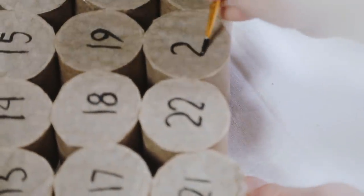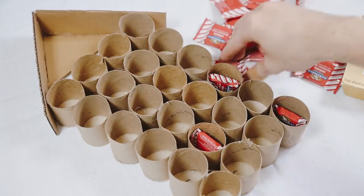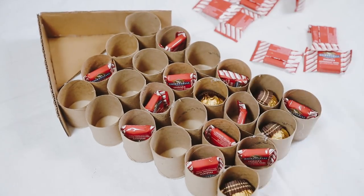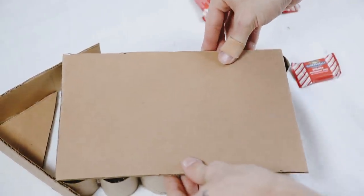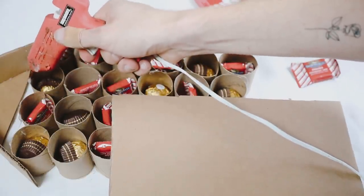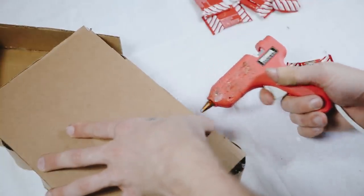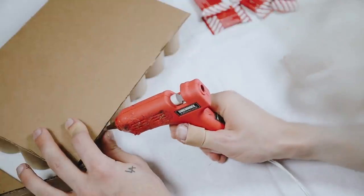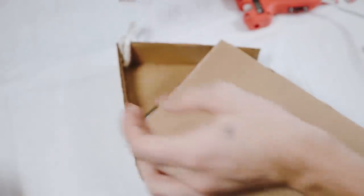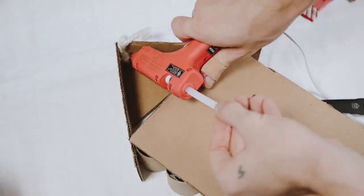Number 22 got a little wonky but it ended up perfectly fine. I filled the advent calendar with Ferrero Rocher and Ghirardelli peppermint bark — my favorites — but you can put whatever you want in there: little trinkets, random things, candy. I then cut a small panel of cardboard for the back side and hot glued it down, trimming any edges if needed. To finish it off, I added a little bit of yarn to the top as a hanger, though you can also just lean it against a wall. Just poke your finger through and grab your treat for the day!